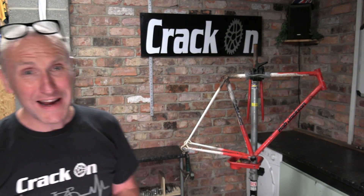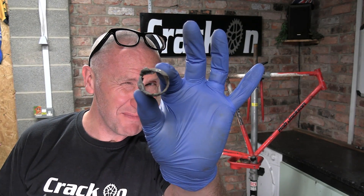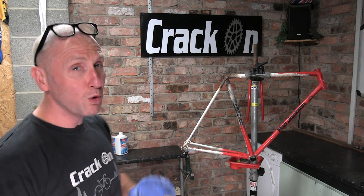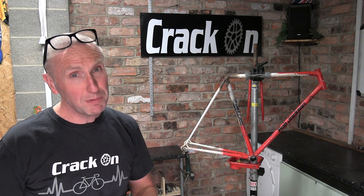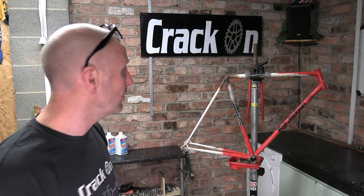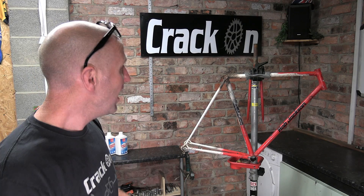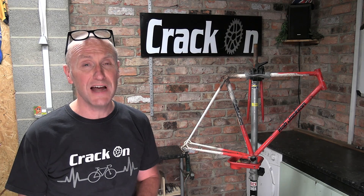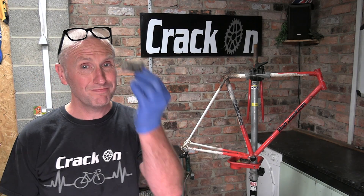We have lift off — the old seat post is out of the frame. This is what remains of it — very little indeed. The caustic soda has definitely done its job. It has damaged the frame a little regarding the paintwork, but we are having it repainted. Please bear in mind: use this as a last resort, as it will likely damage the paint. We used double the anticipated amount of caustic soda and I reapplied it three or four times, leaving it soaking overnight.